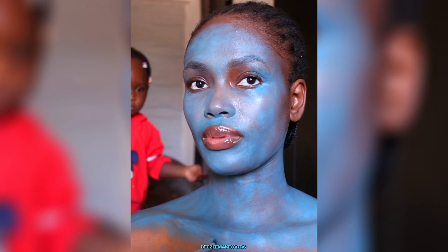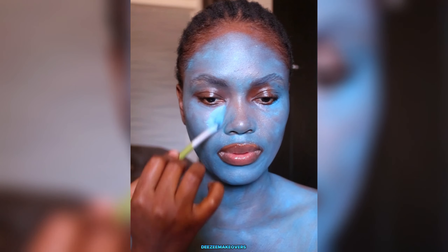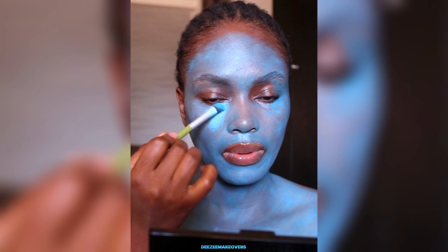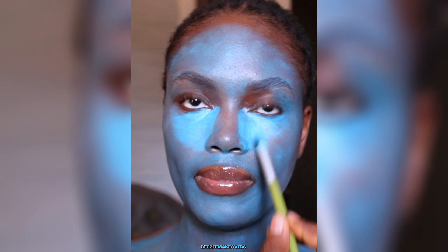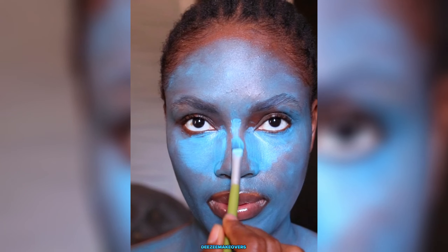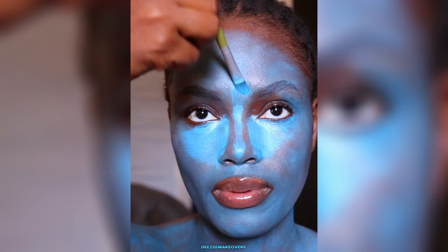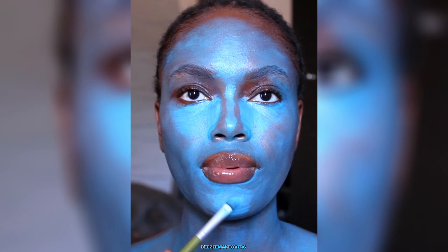This paint is from Revolution SFX face paint, and I used it to highlight my face. I applied it all over my body, and then I went ahead with a different shade of blue to highlight my face.